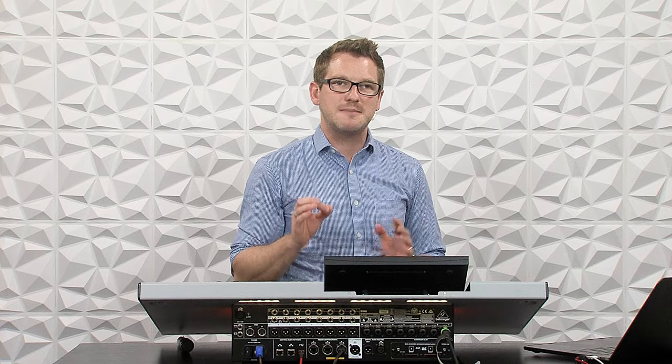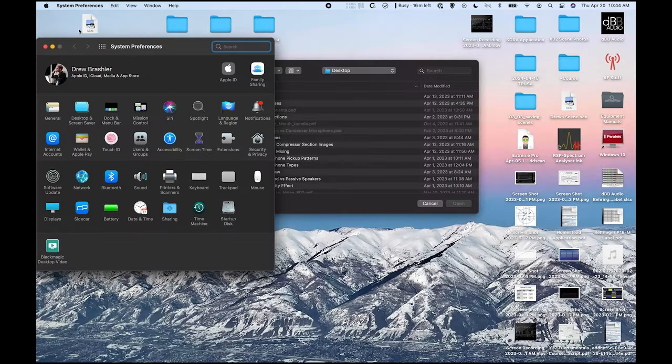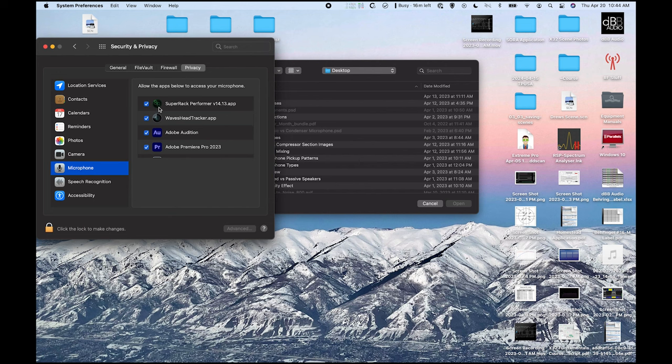If this is the first time you're using Super Rack Performer on your computer, you will need to grant access to the microphone for it to process audio. If you accidentally clicked no, go to Apple, then System Preferences, then Security and Privacy, go over to Privacy, find your Microphone, unlock it, and make sure that Super Rack Performer is checked.